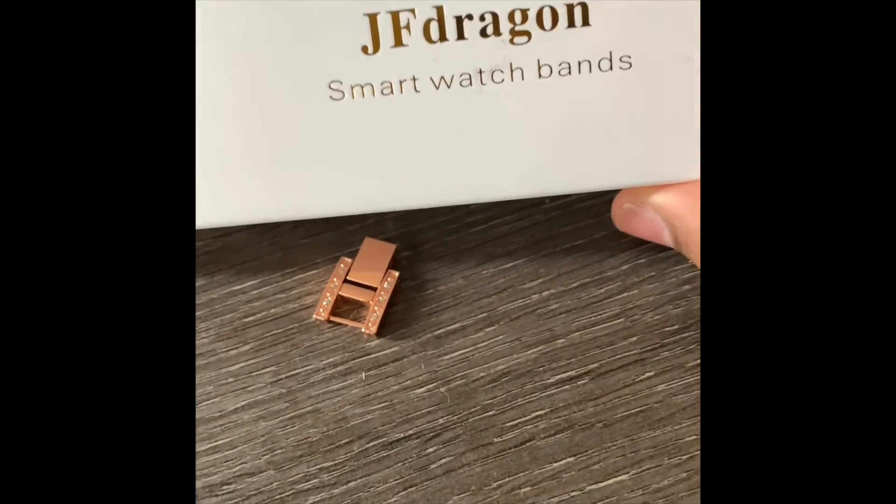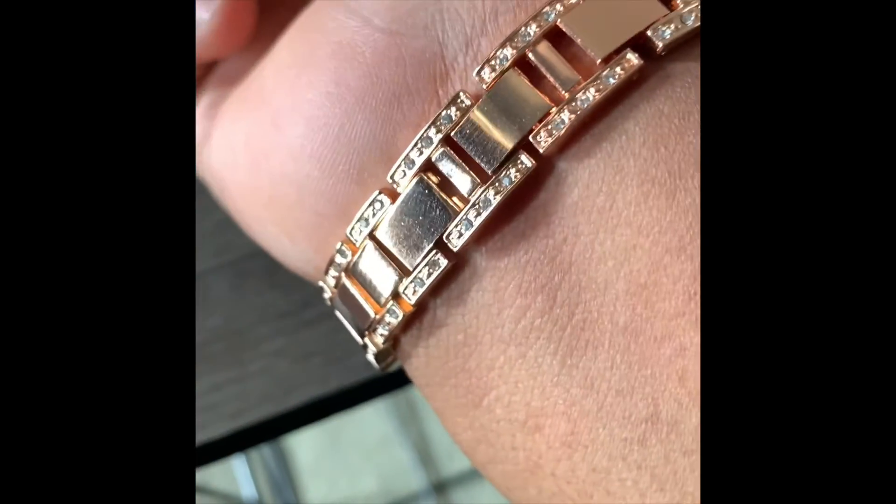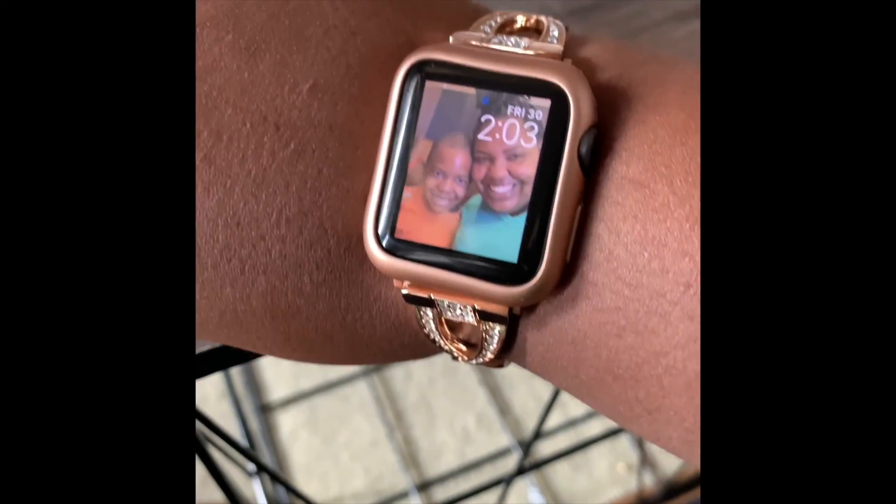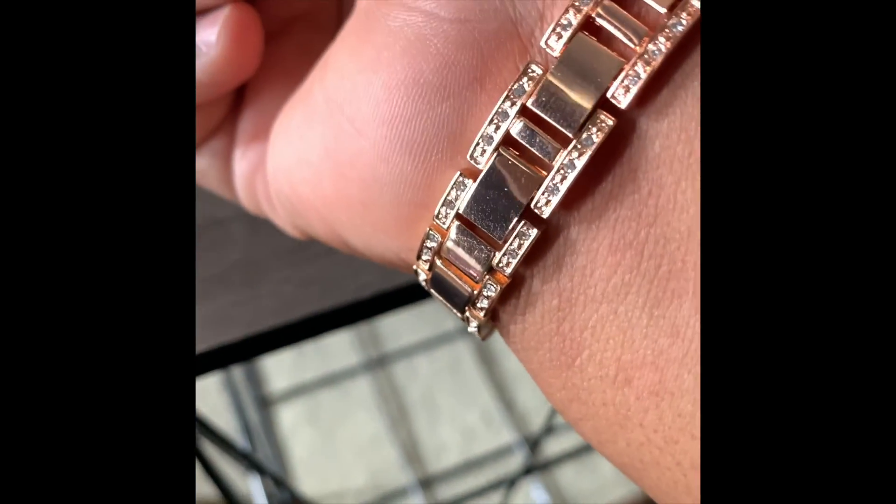So yeah, if y'all haven't checked out Amazon, go to JF Dragon smartwatch bands — they're cheap, it was like 18 bucks, but I think it was a good 18 bucks. If you want a new band for your Apple Watch, give it a try, guys. I think it's so cute!